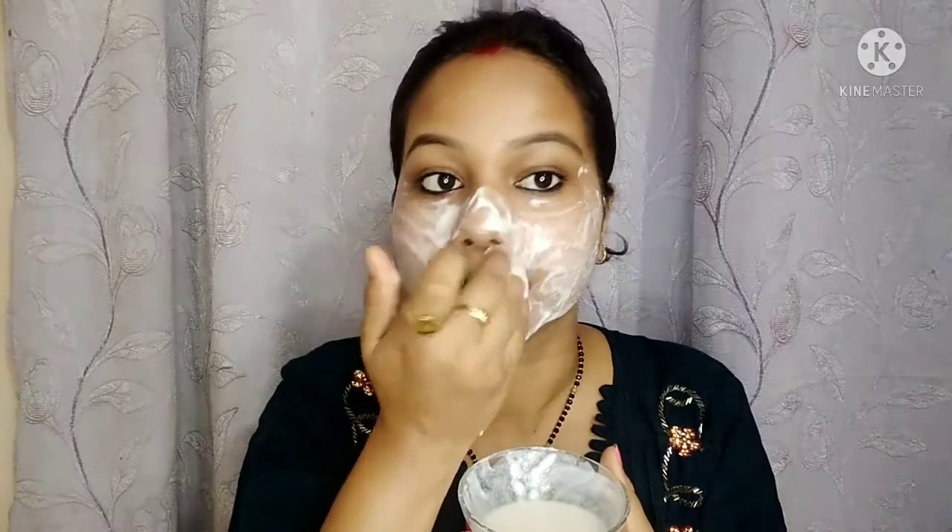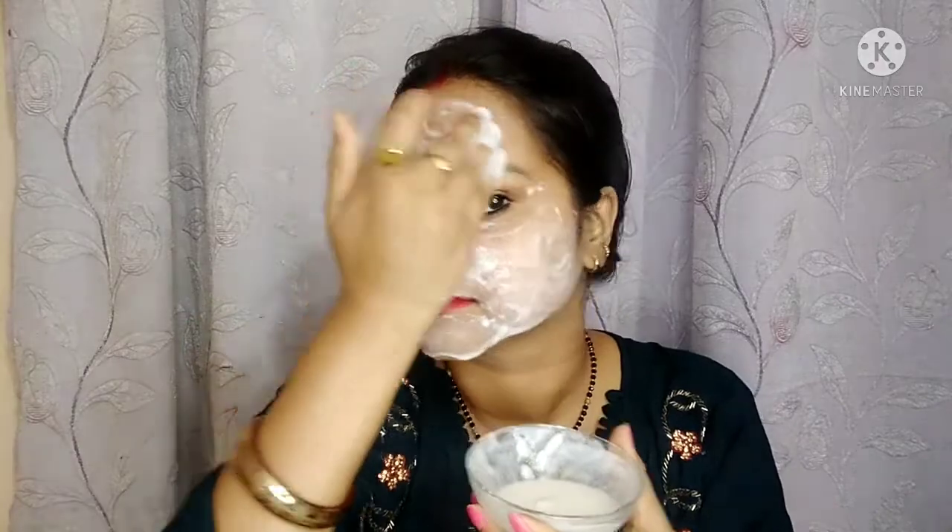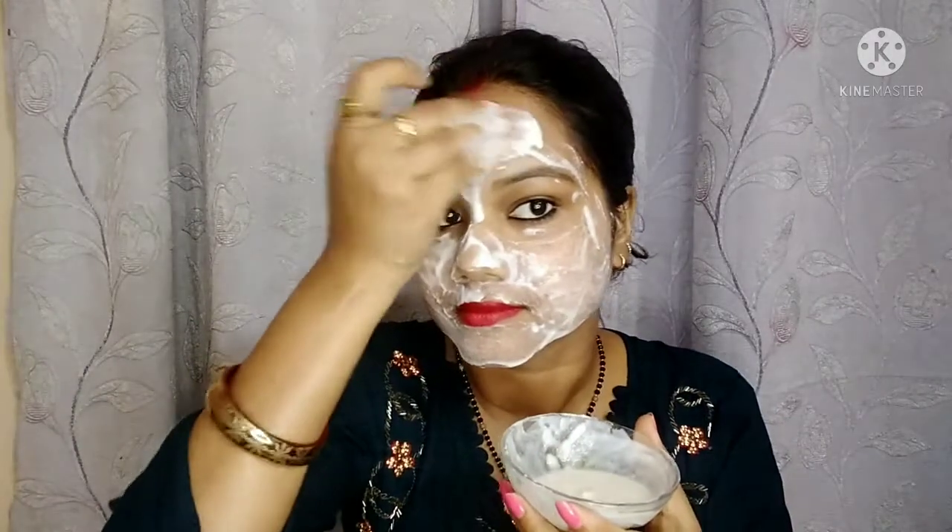Try it at least once. It's a very good face pack — you can see how it looks on the face. It looks good when wearing it. It was very good. You can apply it in this way.